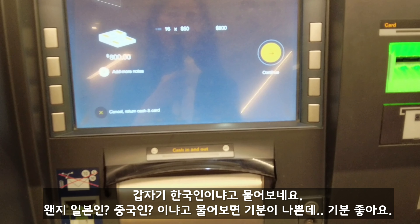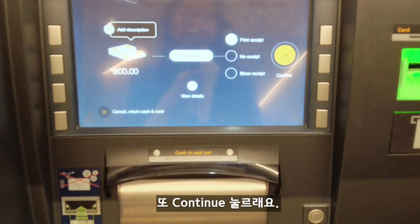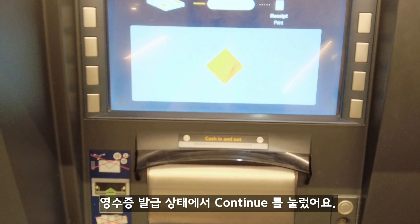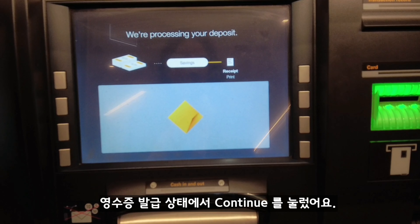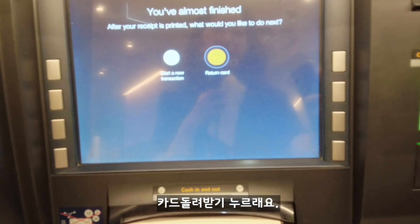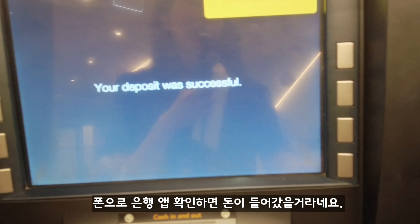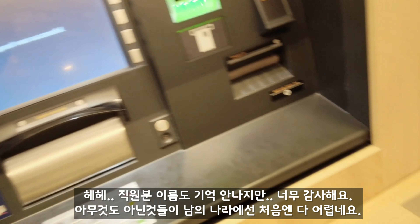Are you Korean? Yes. Okay, it's like $800. Yep, print receipt. Oh thank you. Return card. That's it — now the money is in there. Just check in your phone; the money should be there. Thank you so much.